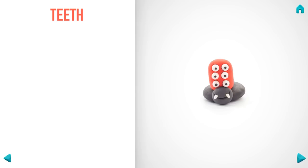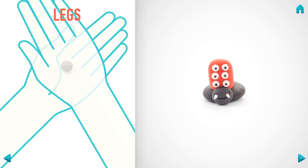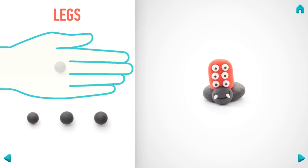Next, make legs. Take a piece of black clay and roll four middle balls, then roll them into sausages with your hand and bend them with your fingers.